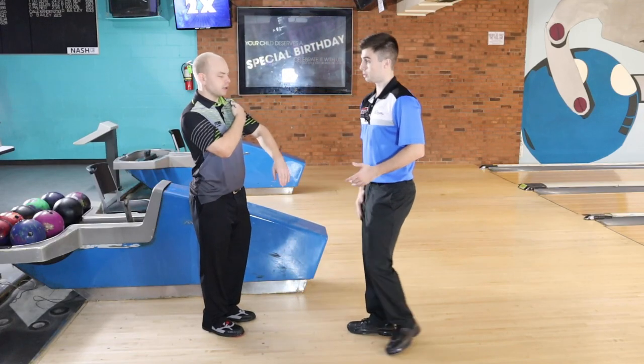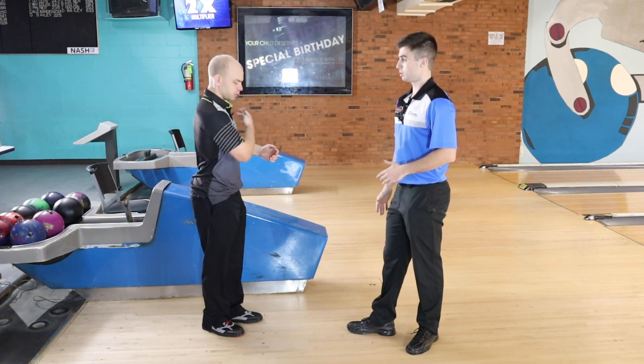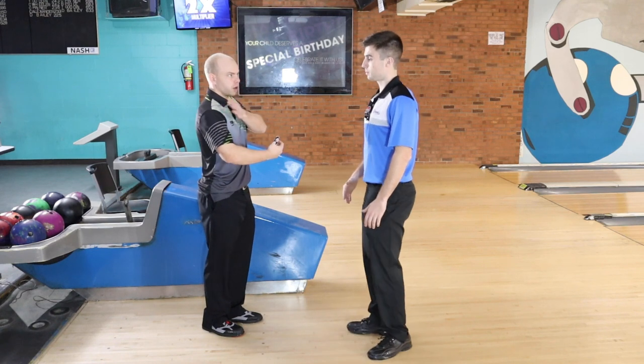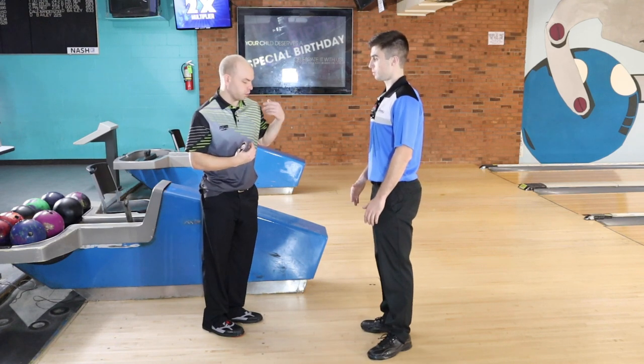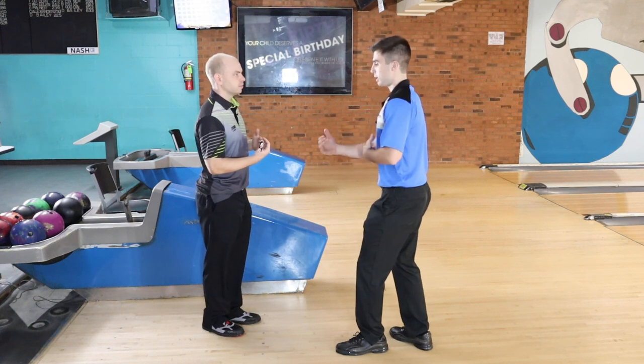Instead of having the shoulder rotate forward on the push away, we want the shoulder to stay back and the arm just comes forward. You might also want to pay attention because if this shoulder gets closed, the left shoulder kind of goes the opposite direction. So if you're having a problem with this, keeping the left shoulder forward might allow you to keep the right shoulder back. Make sure that right shoulder just stays back on the push away.